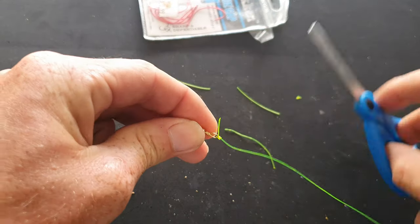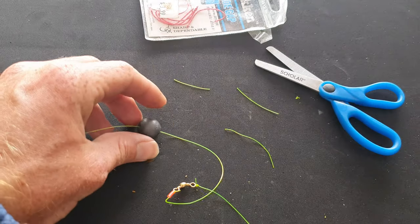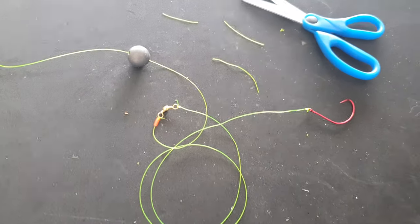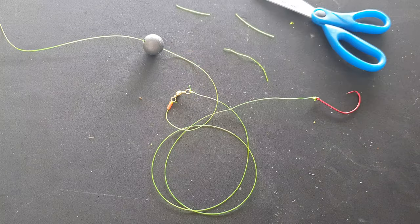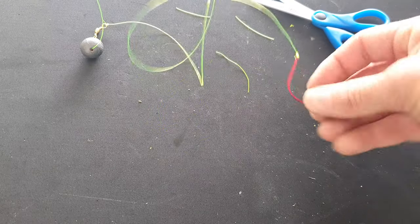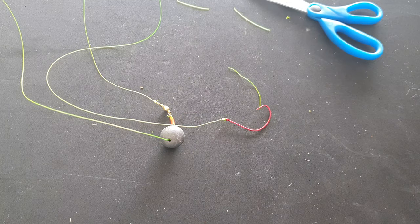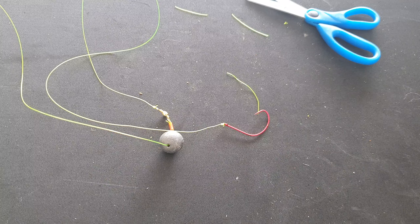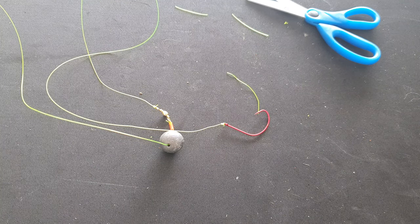That's my rig for flathead — nothing fancy, you don't need to measure things precisely. Hook, sinker, plastic red bead — or it can be a green one, doesn't matter — and swivel. Put your live bait on, cast it out and hang on. If the flathead are there, they'll smash it. It's been proven very well for me.